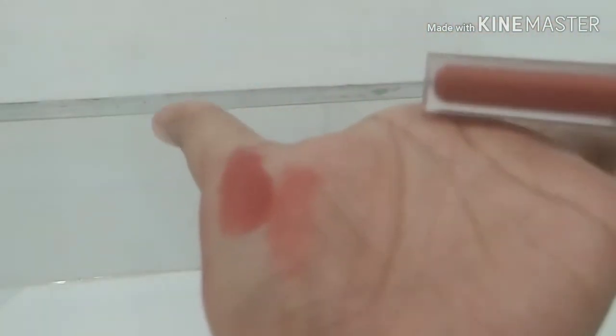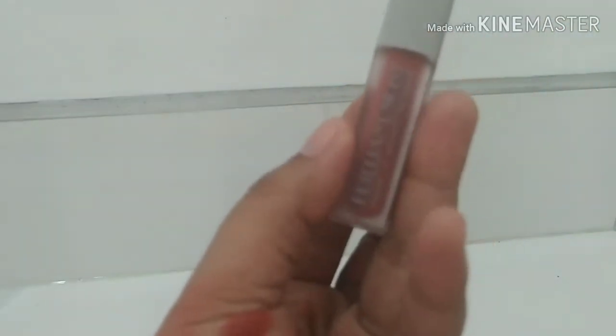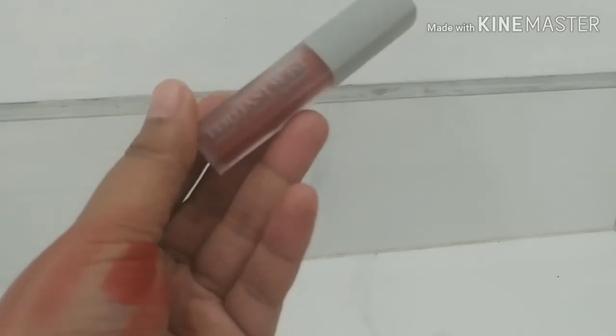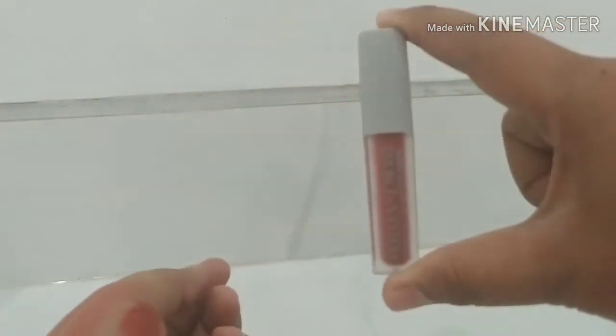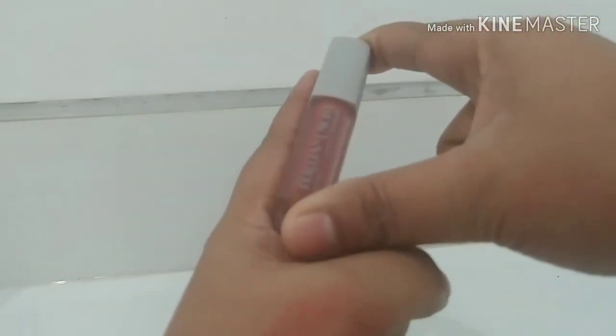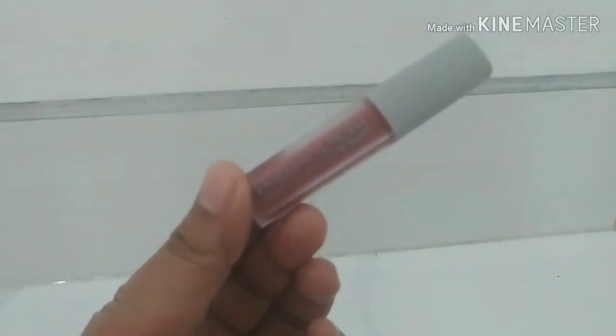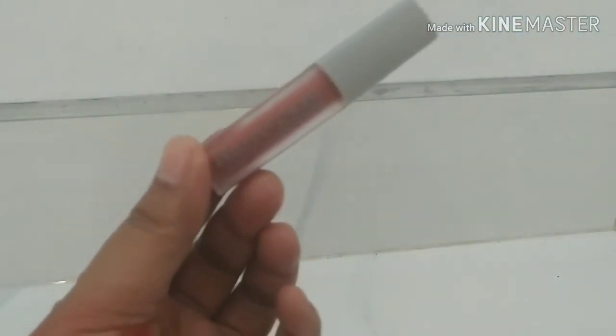Tapi dengan harga Rp 22.500, kalian bisa dapet lip liquid kayak gini. Dan menurut aku sih ini recommend banget. Dan ini anaknya kecil, tuh kecil banget. Enak buat dicemplung-cemplung di tas atau dimana gitu.